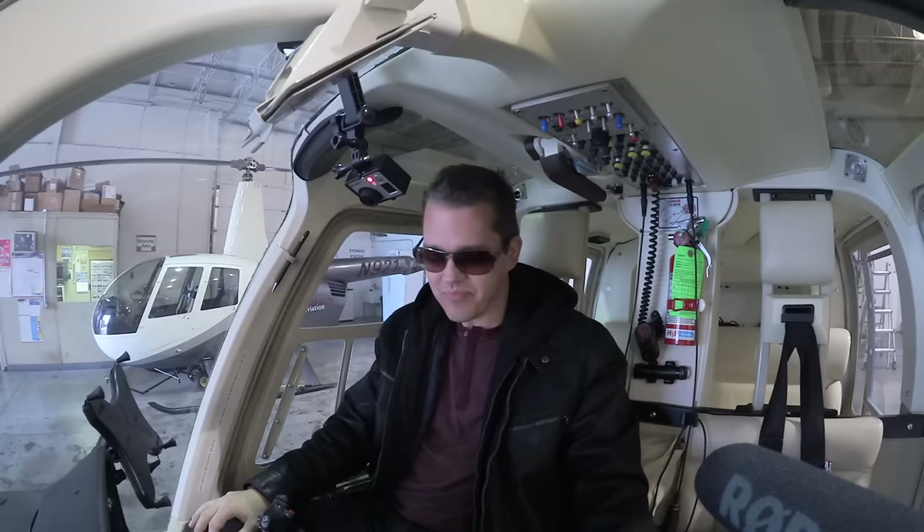This is the first time I've done an aircraft review, so I'm interested to hear any feedback you guys have. If you enjoy this review, I'll do more. If you're just meh, this will be the only one — but I'm sure you'll enjoy it. It's a little bit different than my normal car reviews. Anyway, on with the major components of flying a helicopter.